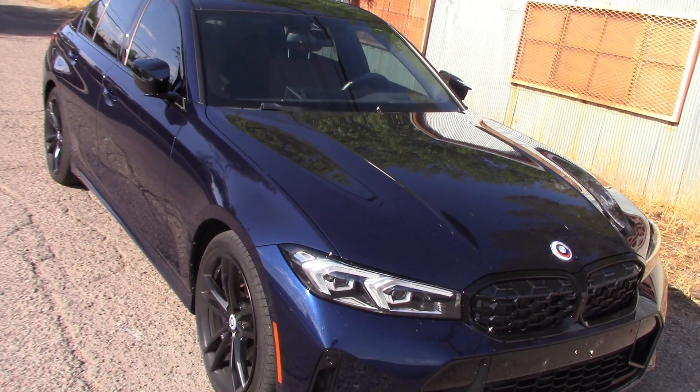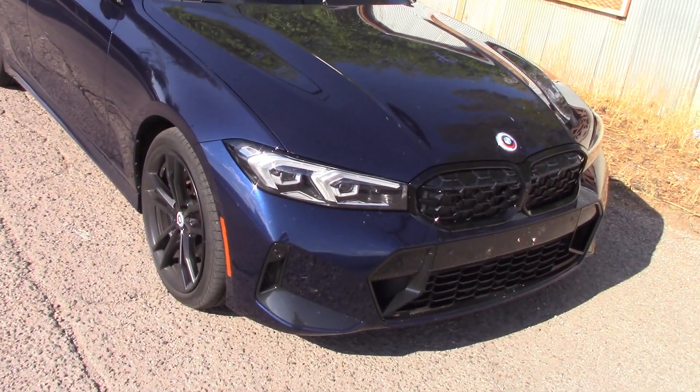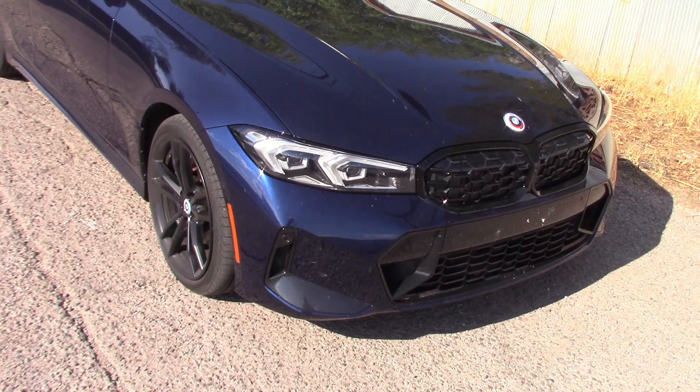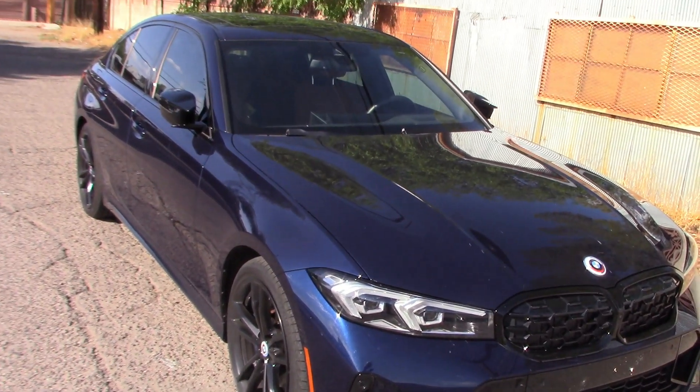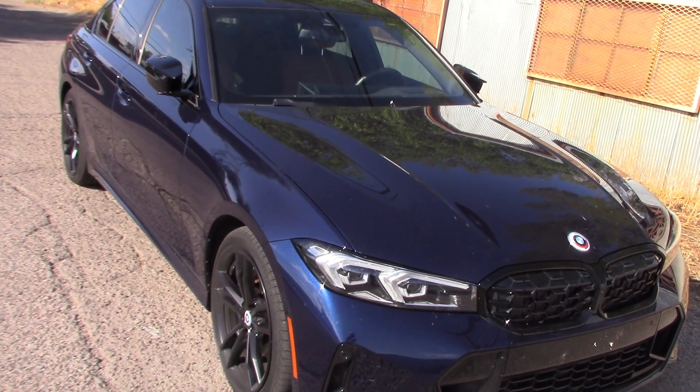Well, after a long wait I finally got myself an M340i BMW. I'm kind of curious to see how these headlights perform in the dark, so we'll take it out and do a night drive. We also did a full one-week road test on this for you — we'll have a look for that at the end of this video, so don't go away.